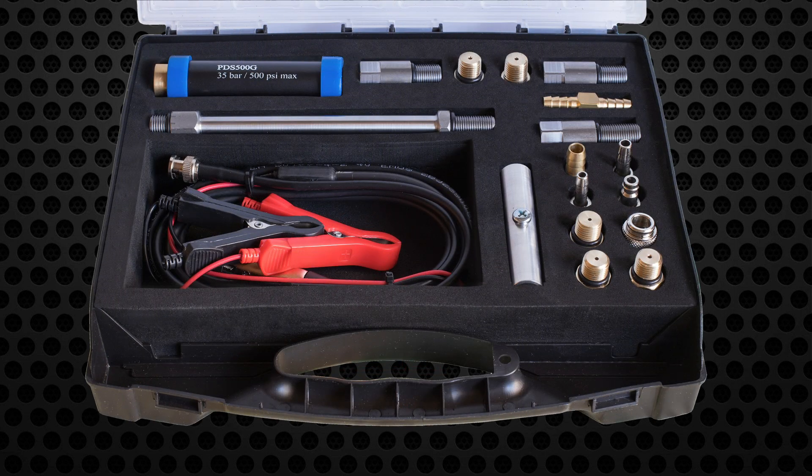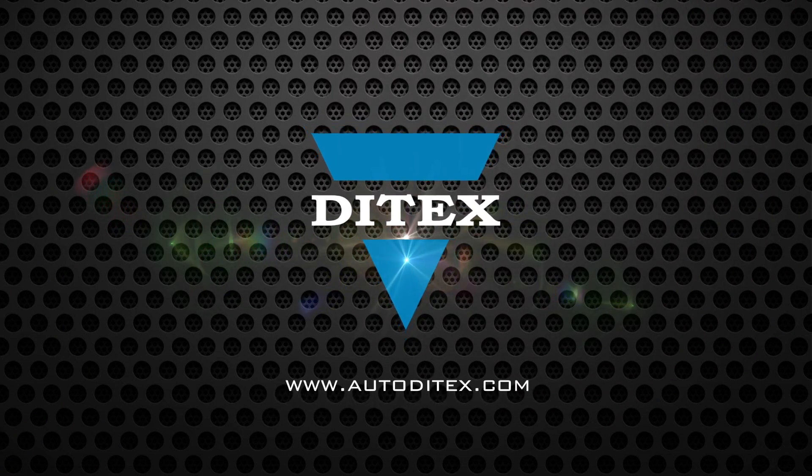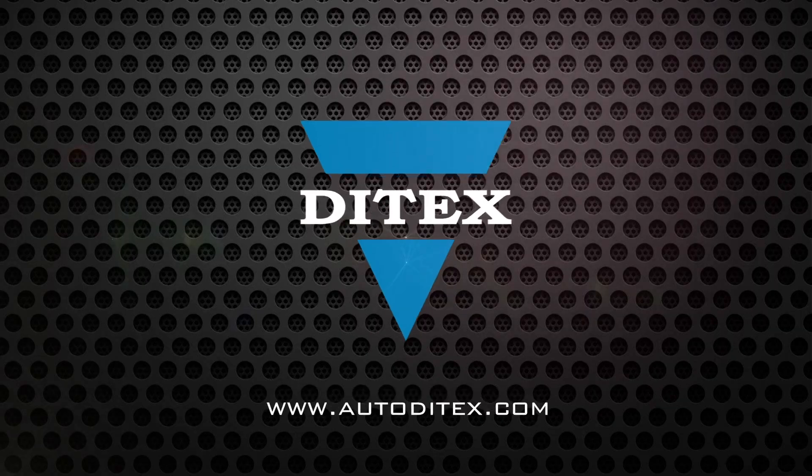The Advanced Pressure Diagnostic Kit is a must-have tool for your garage workshop. We hope this training module has been helpful to you and will make your job easier. For more information, please visit our website at www.autoditex.com.